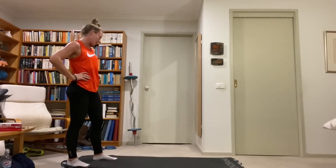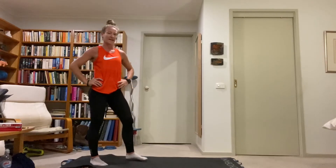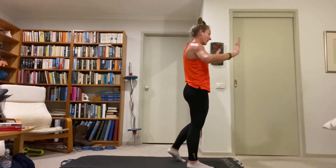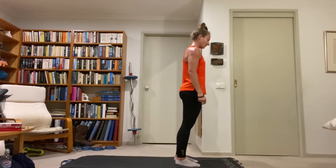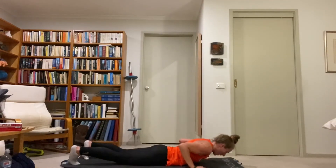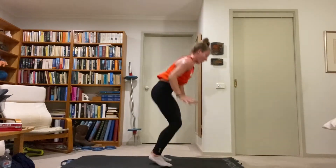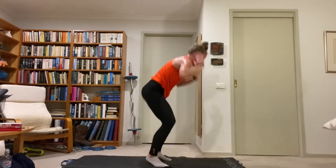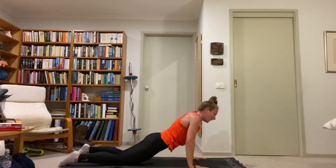Last exercise — chest to floor burpee. You don't have to do the push-up but you have to drop your chest to the floor, lift the hands up, then push up or dive bomber back to our feet. Bounce, hands back, chest down, hands up, push up, feet up. Make sure before you drop your body you catch that plank position. Drop, hands come up, push up, back to the feet.